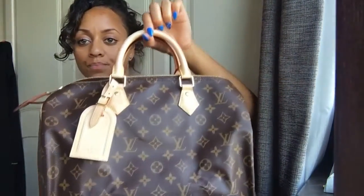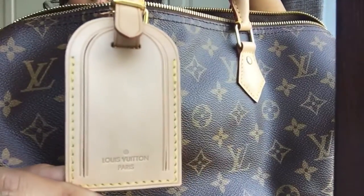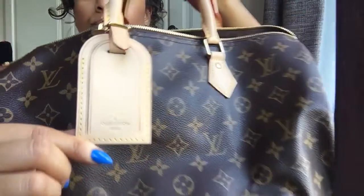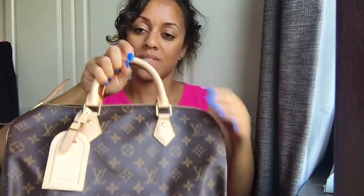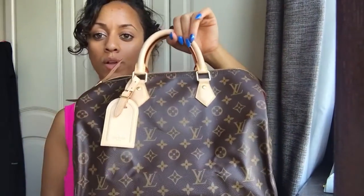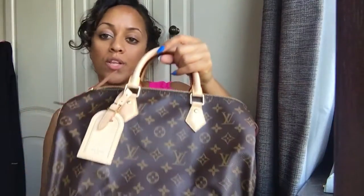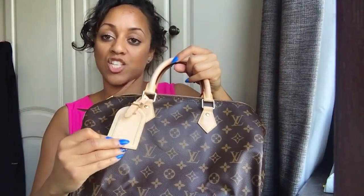The few times I have worn it, it's been for shopping or meeting friends. It's quite a sizeable bag - good size. You'll notice I also have the luggage tag from Louis Vuitton Paris. It doesn't actually come with the bag - it was purchased separately from Louis Vuitton on Oxford Street, London.